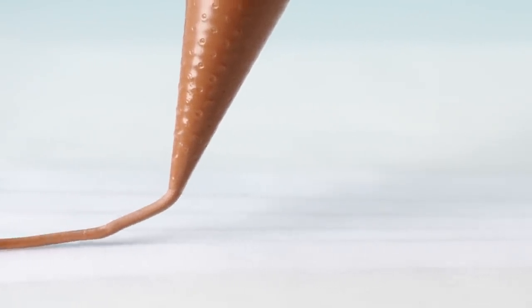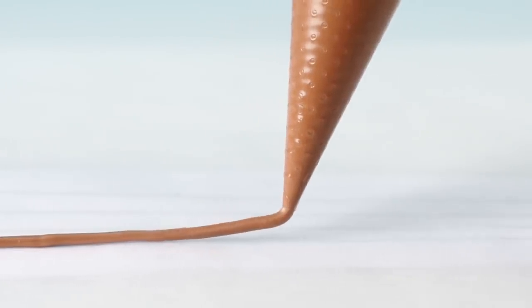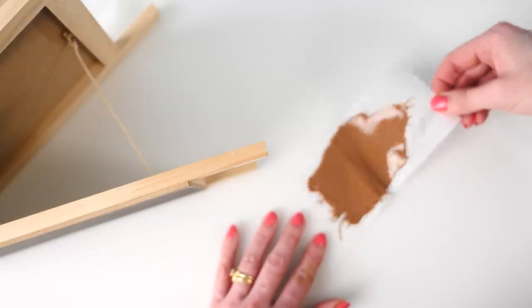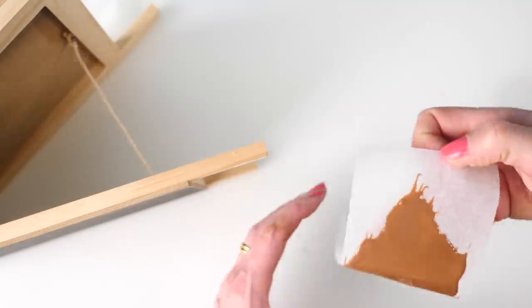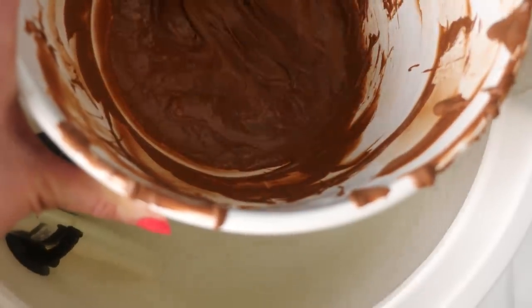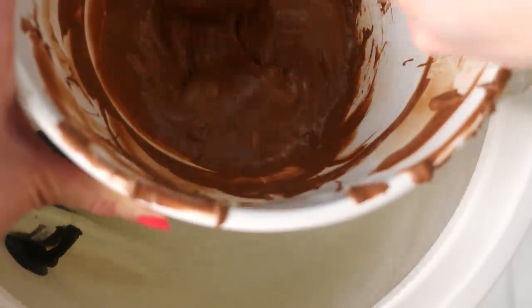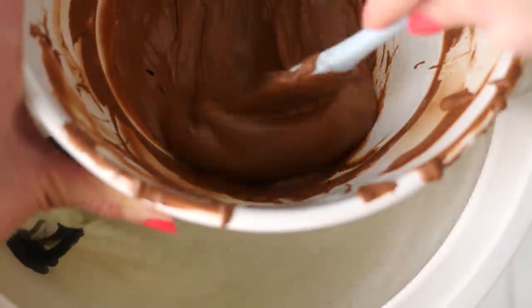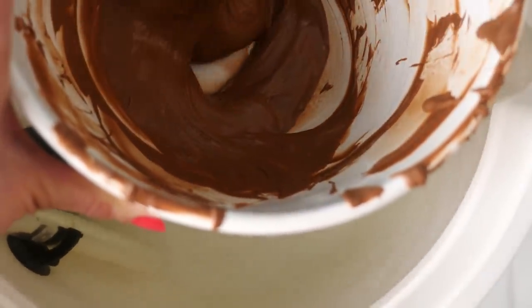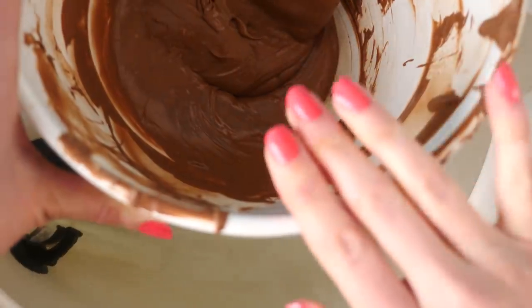The guitar of course needs strings — make sure your chocolate is nearly at setting point so it holds that rounded shape as you pipe it, rather than flattening out. There's a bit that goes across the neck to hold the strings, and for that you'll need to drape some chocolate over something to hold it in place while it sets. This setup was actually great for keeping already tempered chocolate at the right heat in the bowl, so I'll leave that there while I wait for all the pieces to set up.